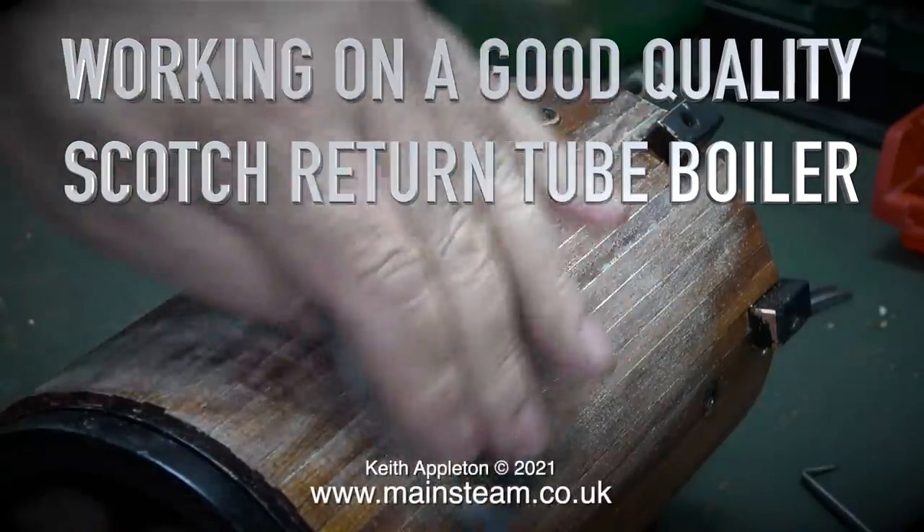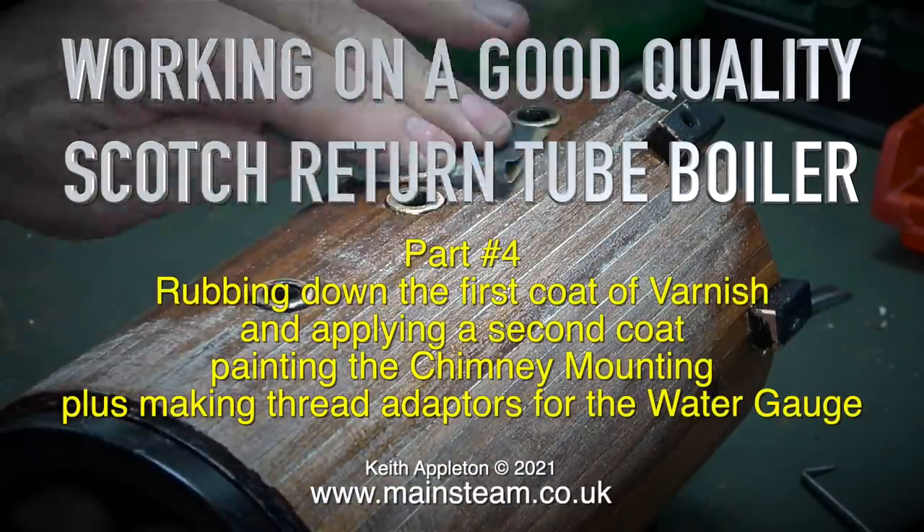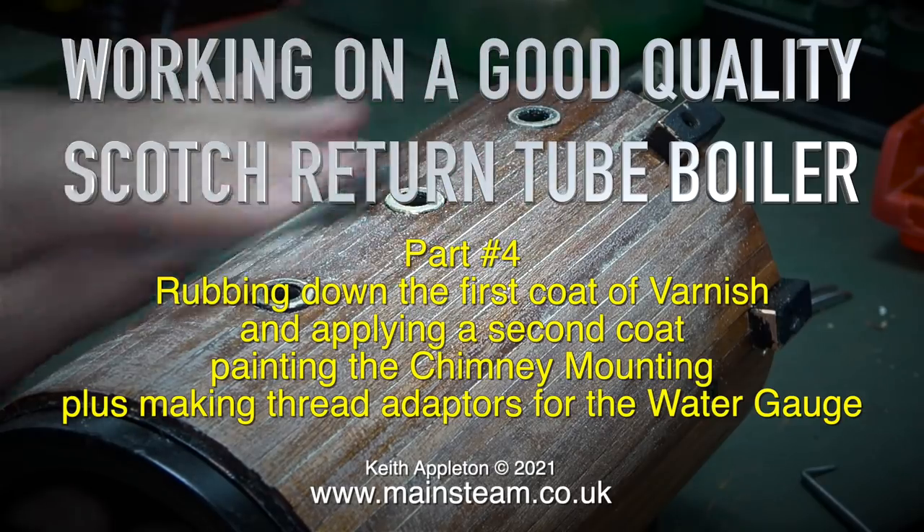Working on a good quality scotch return tube boiler, part four. This episode covers rubbing down the first coat of varnish and applying a second coat, painting the chimney mounting, plus making thread adapters for the water gauge.